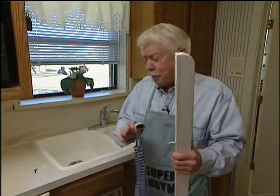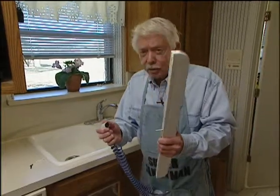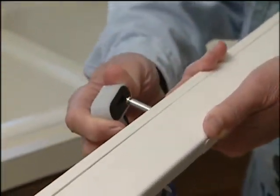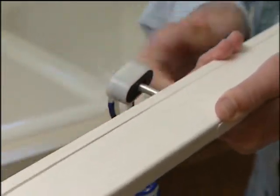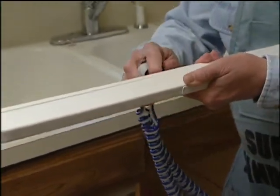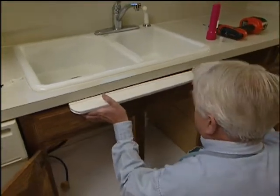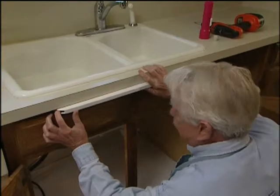Now that we've got the hole drilled, we need to mount the push bar right here on the front like we showed. Before we do that, I want to show you how this hooks up. The point goes through the hole, and this little trigger mechanism just slides in place. It's going to be a little bit of a tight fit in there — not quite that easy — but that's what happens. All we need to do is put this in place, shoot a couple of screws in there, and we're ready to go under the sink.